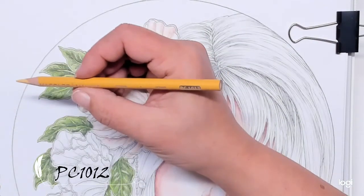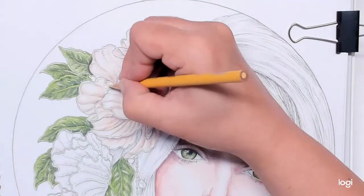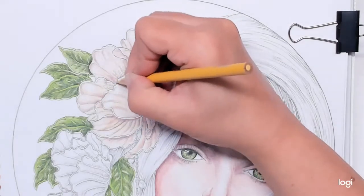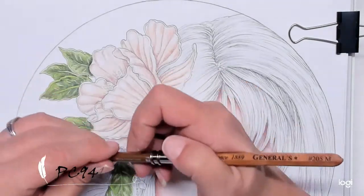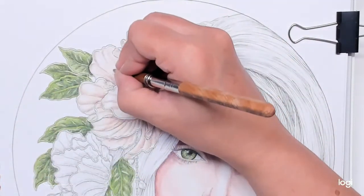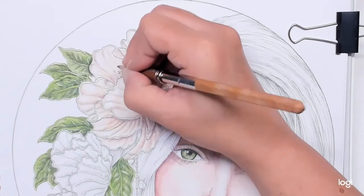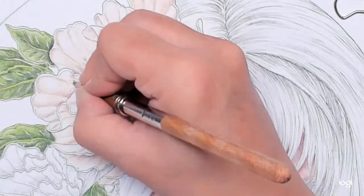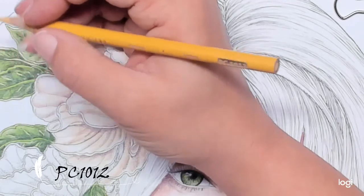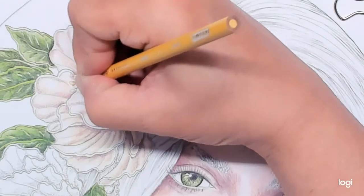Now I'm going to take Jasmine PC1012 and lightly color in this little seed area in the middle. I'm also going to take just a little bit of 941, which I believe is light umber, and add that to the bottom area for shadowing purposes. Then I'm going to go back in again with my 1012 Jasmine and blend right into that.